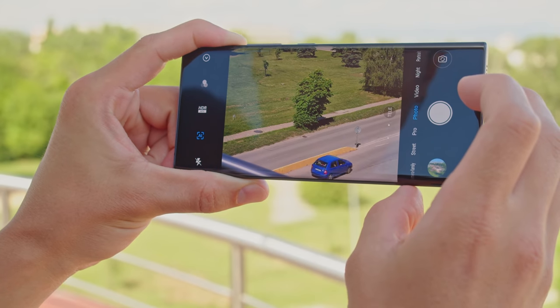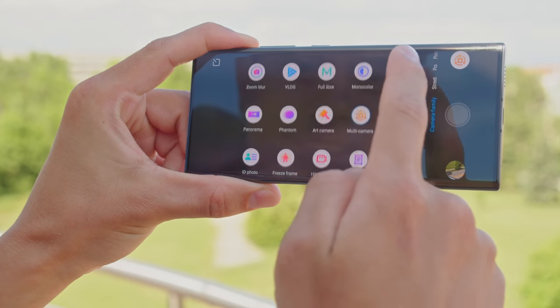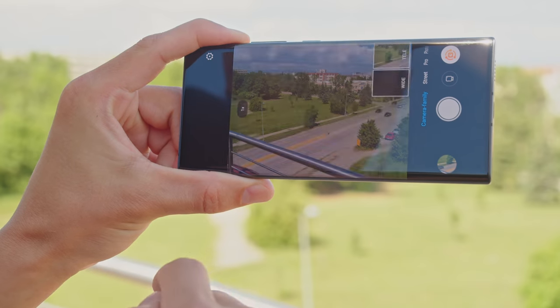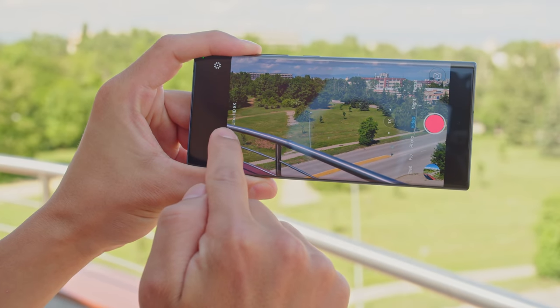While ZTE does claim its zoom camera provides up to 5.7x optical zoom, that's actually compared to the ultrawide camera. The periscope lens here is only 91mm, so compared to a regular 26mm main cam you'd see on most camera phones, it's more like a 3.5x zoom. There are plenty of camera modes and features, including one which lets you shoot with all three cameras at the same time with a single click. And all of the cameras have support for 8K video recording too.